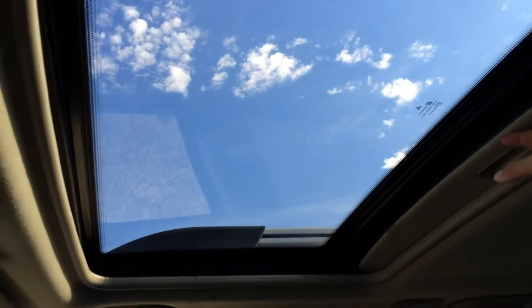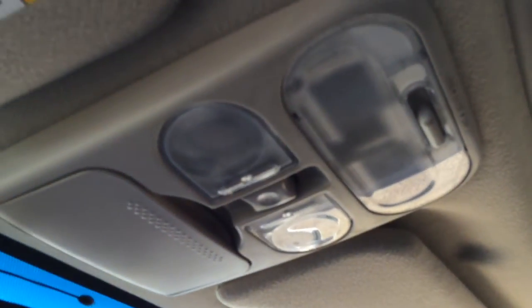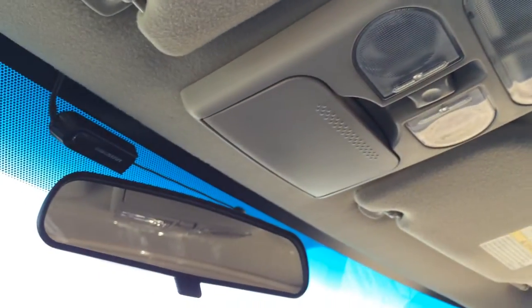Power tilt inside sunroof — it's massive. Controls are overhead. You have your sunglass holder and a flip rearview mirror.